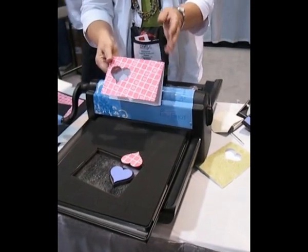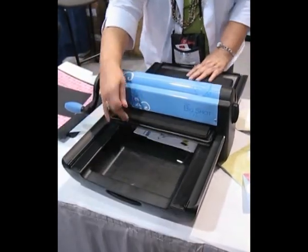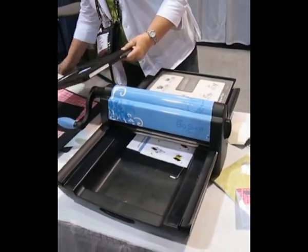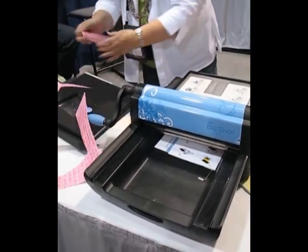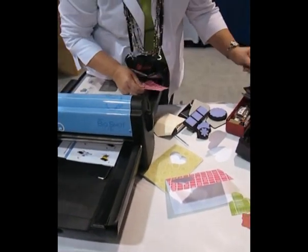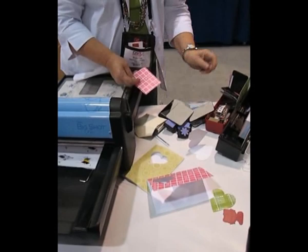Now, if you wanted to do something else, you can also take your material and this time, if you take any of your dies — it doesn't matter which one — I'm going to take a piece of cardstock right here and fold it, and keep the folded edge just inside a cutting edge.